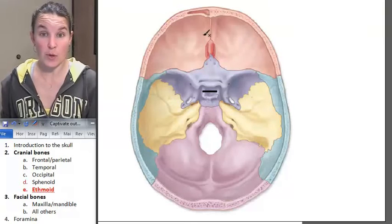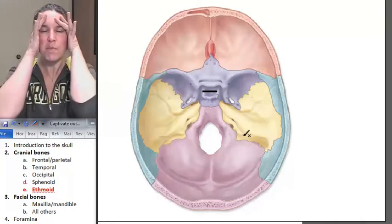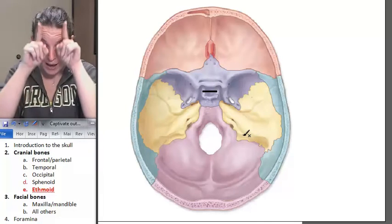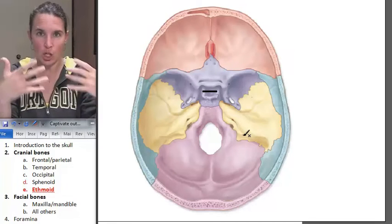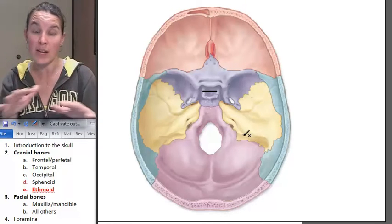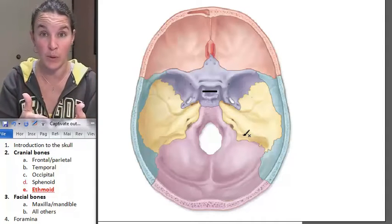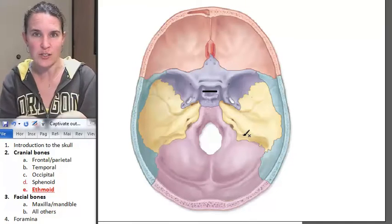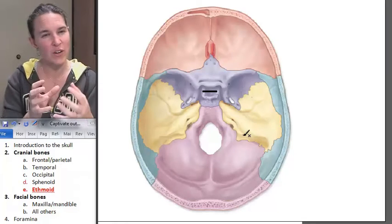You can actually see the ethmoid bone from this perspective in your skull, although you can't see very much of it - it's right here. If you try to visualize putting a brain in there, you've got your optic nerve, your cranial nerve coming through, and we've already identified that it passes through grooves and holes in the sphenoid bone. But the ethmoid bone also has a cranial nerve with structures that pass through it. And so it's actually this kind of weird, blocky-looking bone.